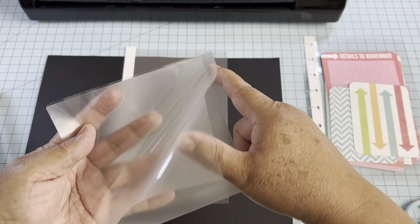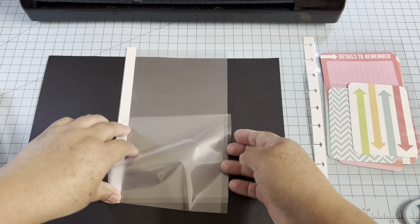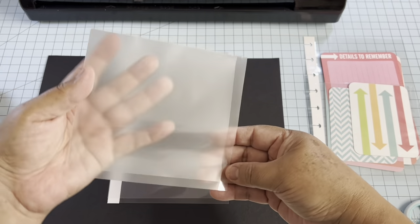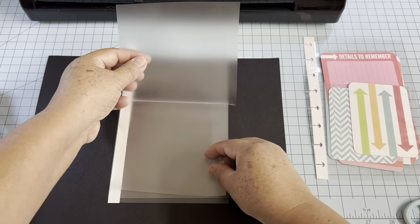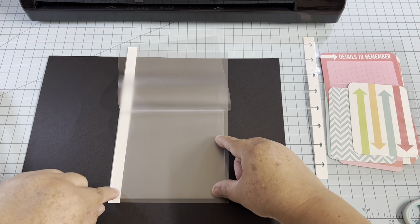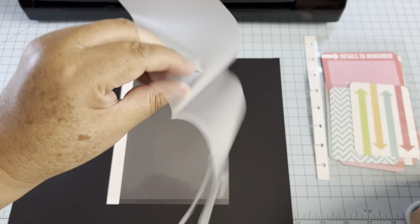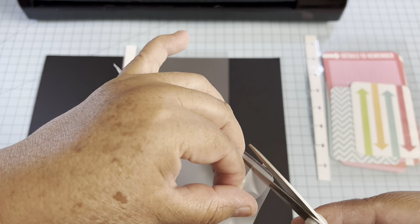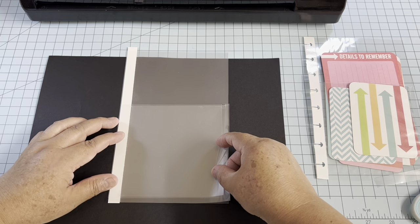Now you have the one-quarter-inch cutouts on both sides and the half-inch cutout at the bottom. This one is now ready to pass through the machine. Because these pieces are not folded together, and this one is loose, use printer paper folded in half and put everything inside so it doesn't move when it goes through the machine.